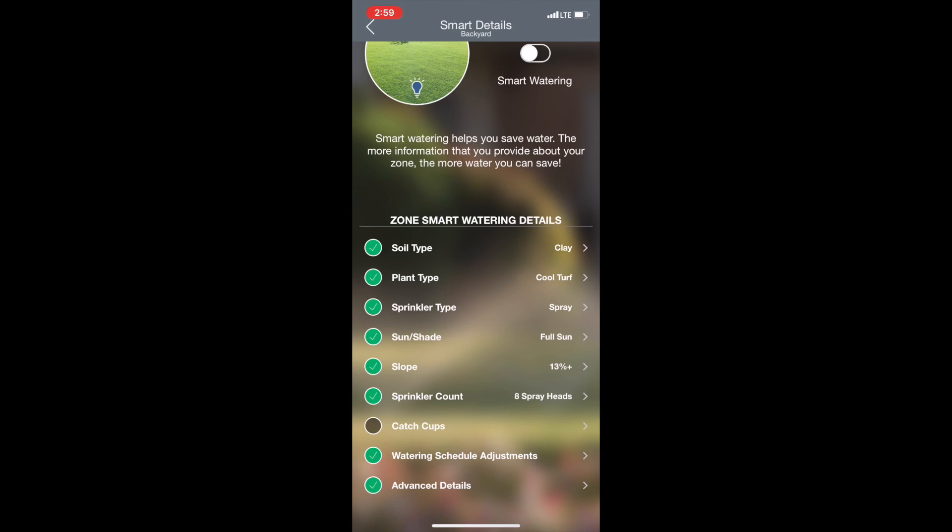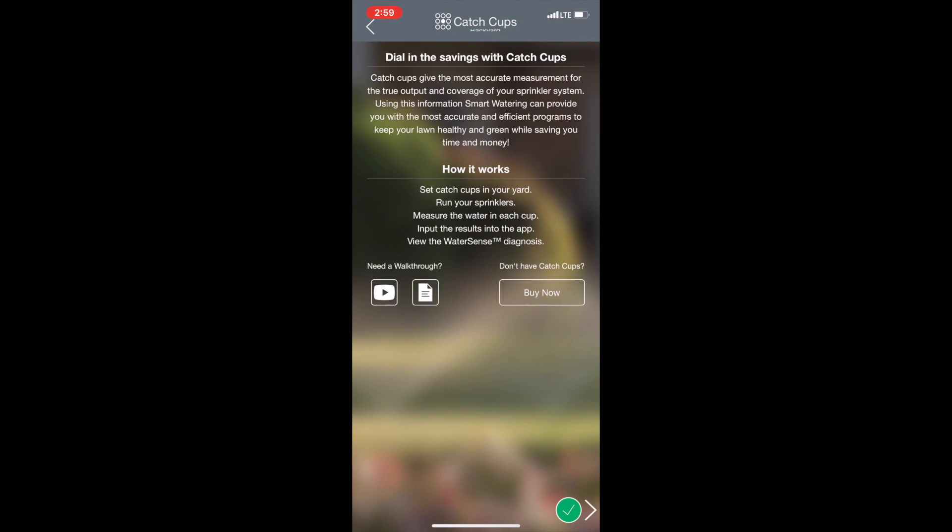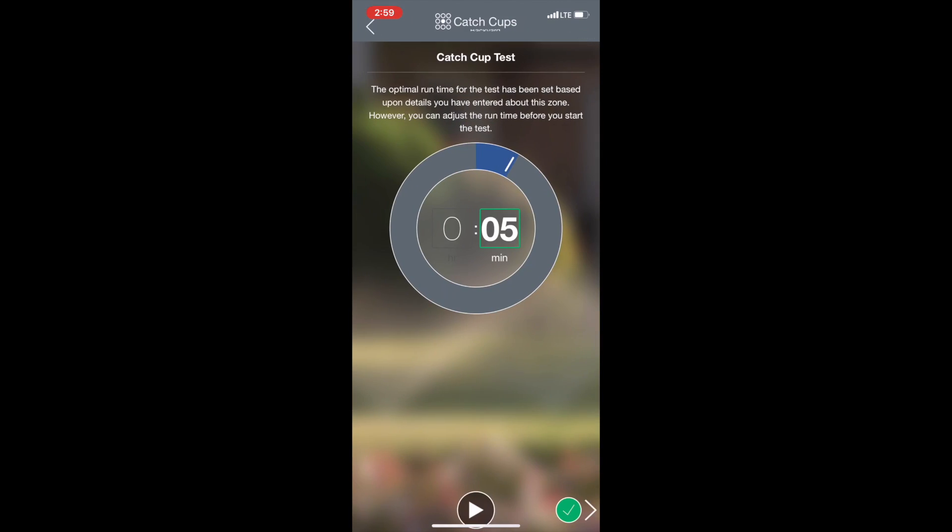So here's catch cups — catch cups are really cool. What they are is they allow you to find out how much water your sprinklers are putting out on each zone, allowing you to measure. There's a button here and if you don't have catch cups you can buy them — I'll leave a link below. So what you would do is, let's say you have five sprinklers on your zone: you would take five catch cups and put each one between one and two feet away from each of your sprinklers.